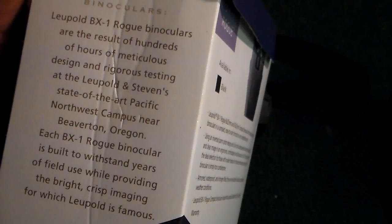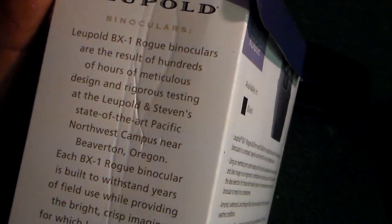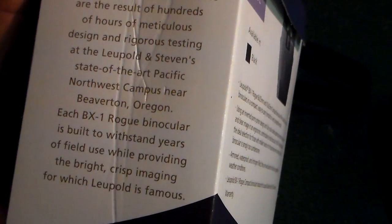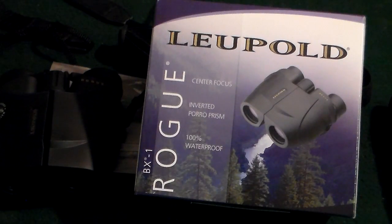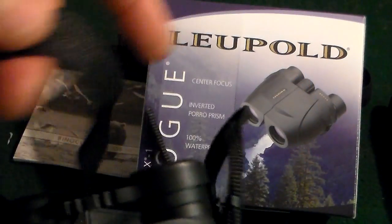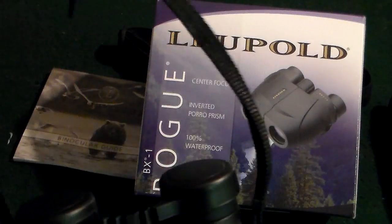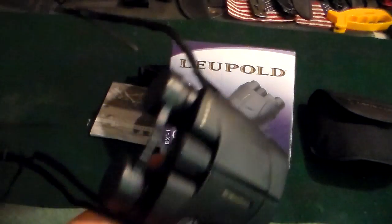The Leupold BX-1 Rogue binoculars are the result of hundreds of hours of meticulous design and rigorous testing at Leupold's state-of-the-art Pacific Northwest campus. What comes with these binoculars: you get a pretty nice sling — it's not just a cord, it's a proper strap with the logo on there. The sling's not bad.